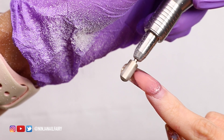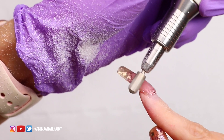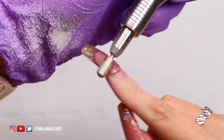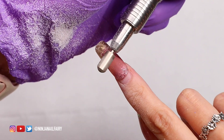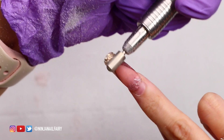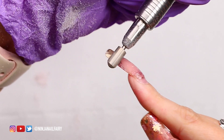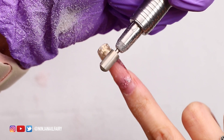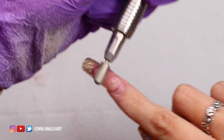Coming in on medium speed, we're going to go ahead and remove that acrylic. You want to apply medium pressure with the 4XC bit and make sure that you are moving around the nail. You don't want to hold the e-file in one place because that will cause heat to build up and you'll get a heat shock — or your client will. So always be moving around and working over all of the nail, not just one spot.